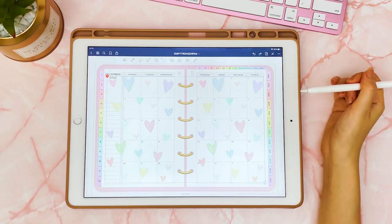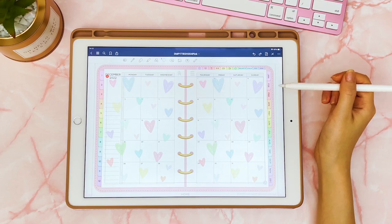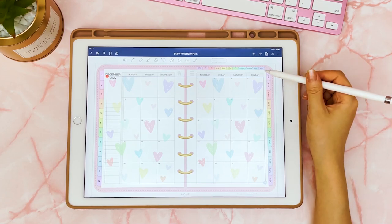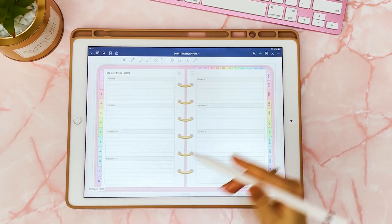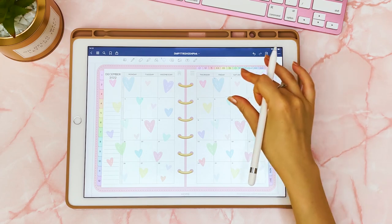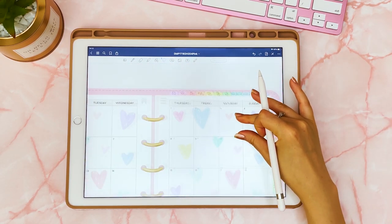Another easy way to decorate your planner page is to use an overlay sticker — just one sticker that covers the entirety of the page. It's good for lazy days when you don't feel like decorating with individual stickers. It's really quick, and you can easily add the same overlay to different days as well.